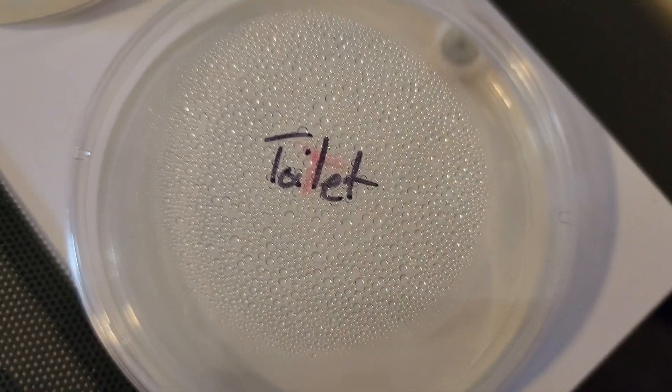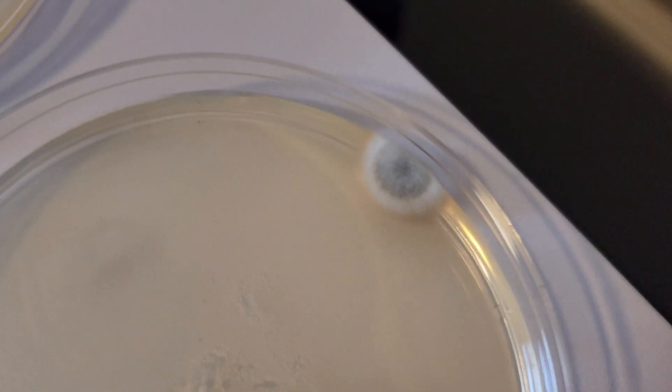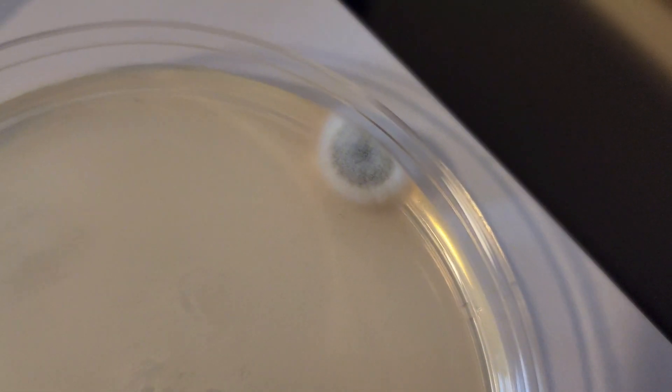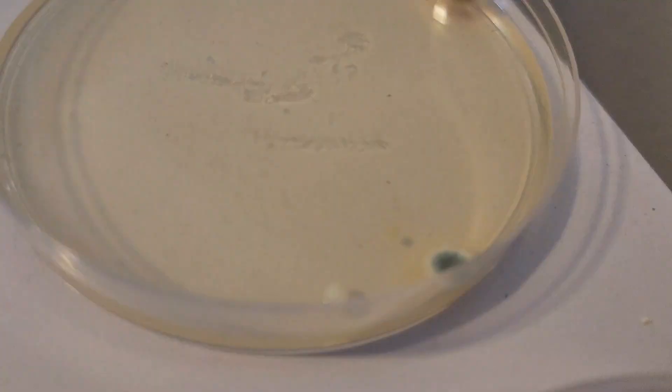I had originally planned to do five days but we are going to stop at three because I'm starting to get grossed out by this and it's not really normal to grow bacteria in your apartment. Let's be honest, I didn't do everything textbook and I completely acknowledge that, but we did what we needed to accomplish — knowing that there are some nasty things growing on gym equipment and especially climbing holds.